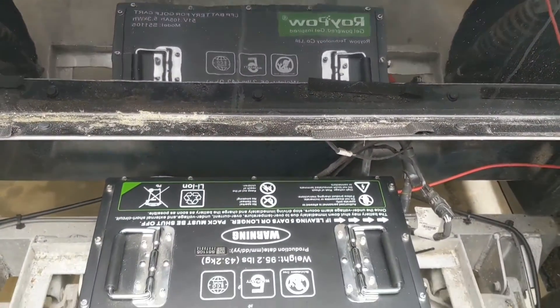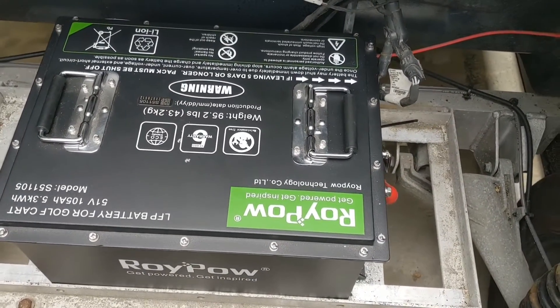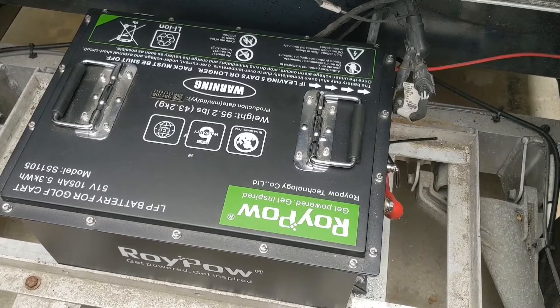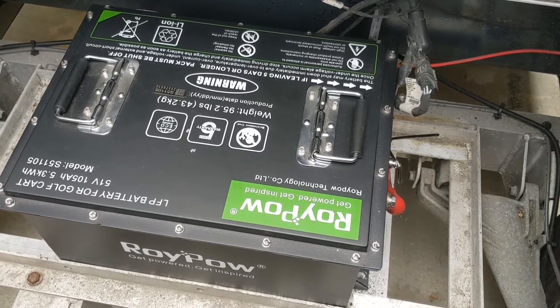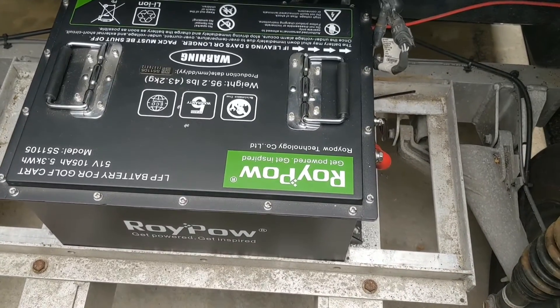It's really cool because this Roy Power battery pack is way more affordable than the battery pack that Polaris sells. The next goal would be to try a 160-amp-hour lithium battery pack and see if we have the room for it to sit in here.